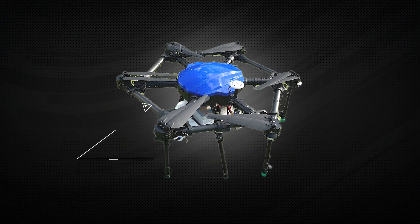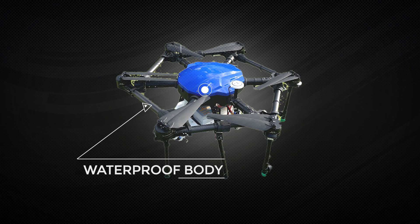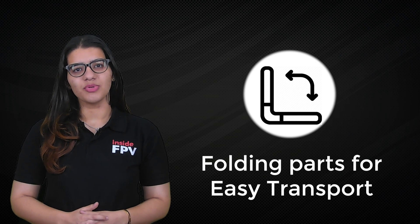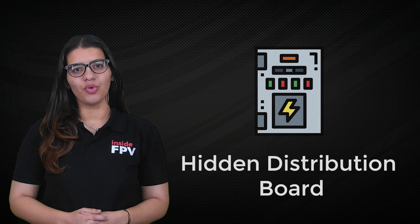It has a fully waterproof body, surface treated with UV for corrosion resistance, overall dustproof and waterproof, a 10-litre tank which is customizable, folding parts that avoid transportation problems, and a hidden distribution board.